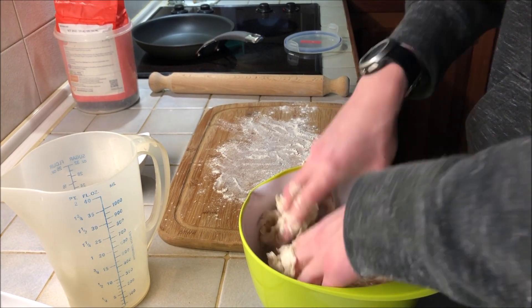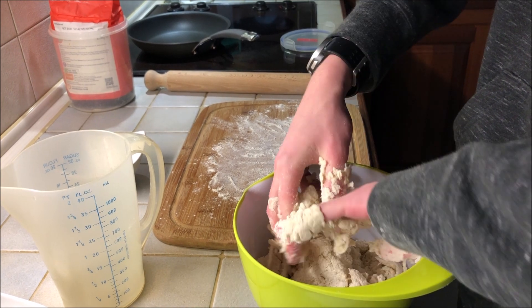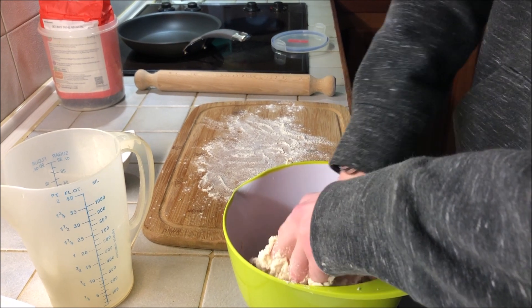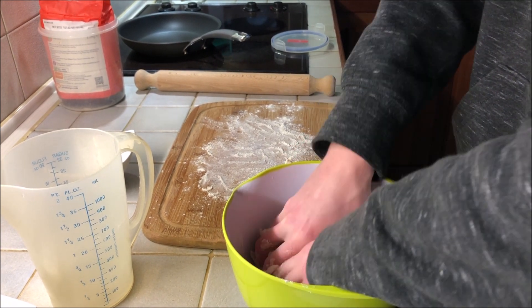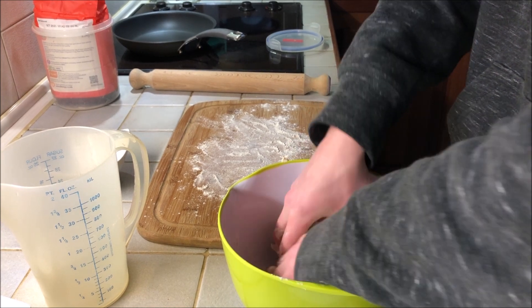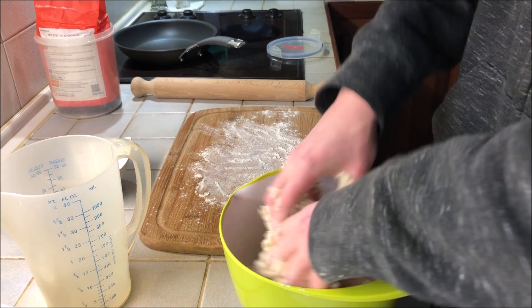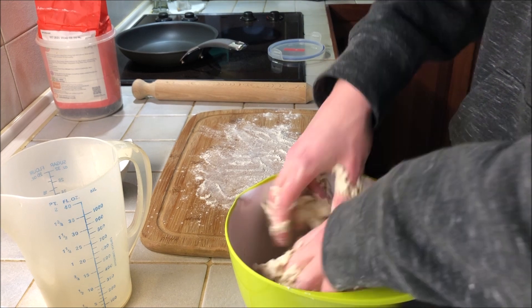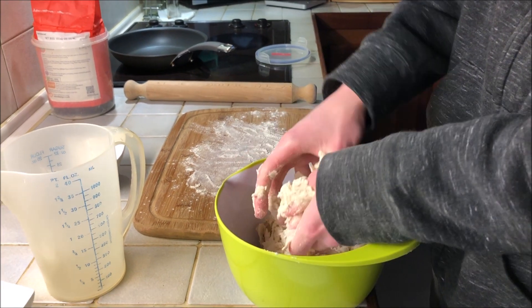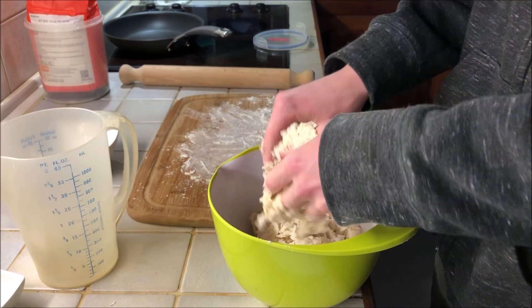You want it to eventually form one big clump of dough, not lots of little bits. You might end up using more or less milk depending on what you need. This looks like it might need a bit more - it's a bit dry.